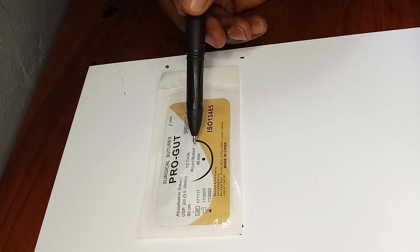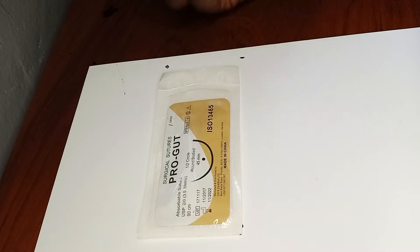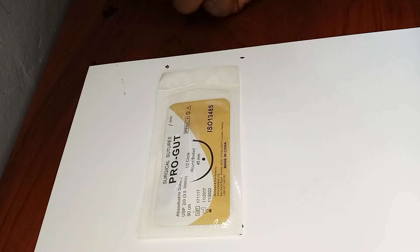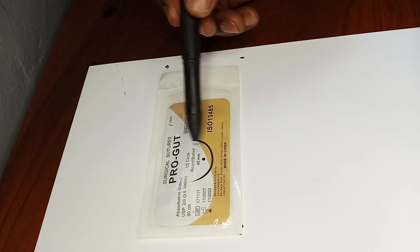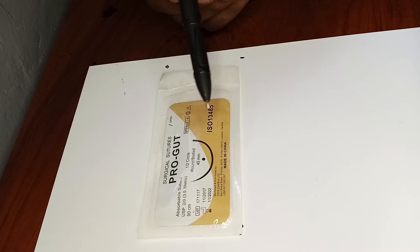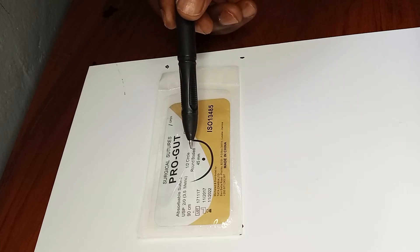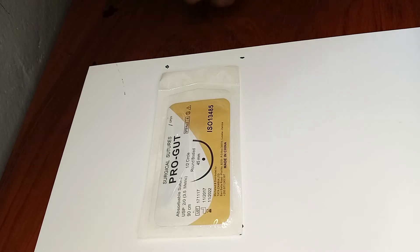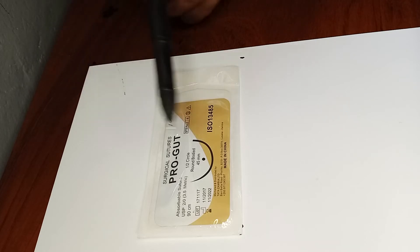This is a half-circle, round-bodied needle. Round body means it's not cutting or reverse cutting — it simply perforates the tissue rather than cutting through it. So if you are suturing through fragile tissues, you don't want to use a cutting needle; you want to use a round one that is less traumatizing, just perforating the tissue.